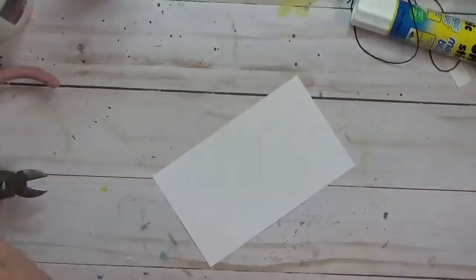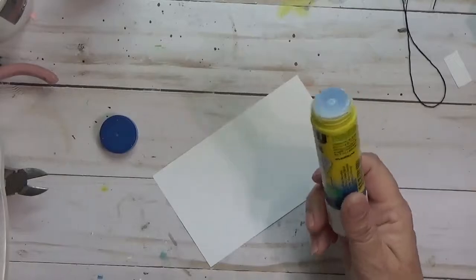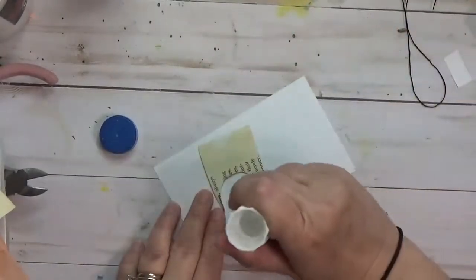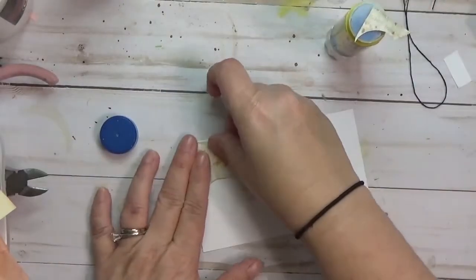Hey y'all, it's Hope at Crafty Hope and welcome to my ICAD number 37. ICAD stands for Index Card a Day and it is a challenge that was started about 11 years ago by Tammy Garcia of Daisy Yellow.